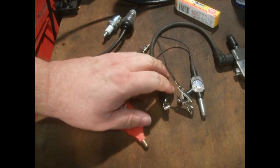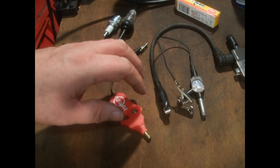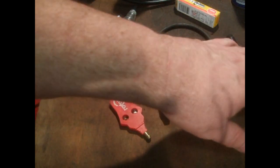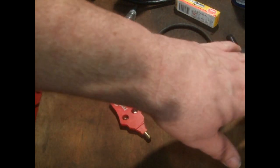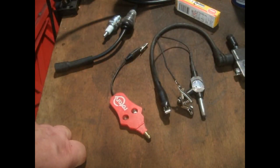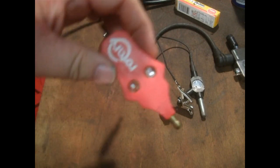Now we'll start going a bit more upmarket, if you want to call it that. These more advanced testers are all supposed to tell you different levels of power and quality of spark, and quality of your coils and magnetos. So we'll start off with this one.